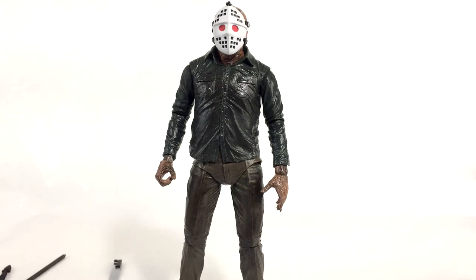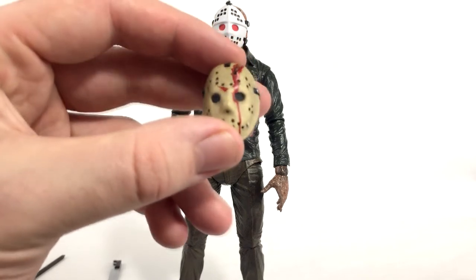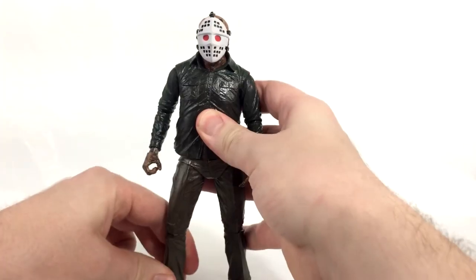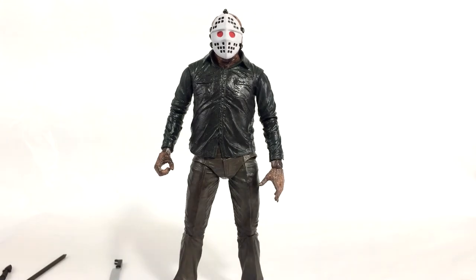Even if you don't have a Part 3 or Part 4 Jason, this is a good figure to pick up anyway. You have a classic looking head with this mask, or if you just like the way the dirty mask looks that's also a viable option. This figure really has it all — nice easter eggs for diehard fans, an extra hand for your Part 4 figure, and all these masks. It's getting a heavy recommend from me. If you find this figure at Target or Big Bad Toy Store, definitely pick it up.